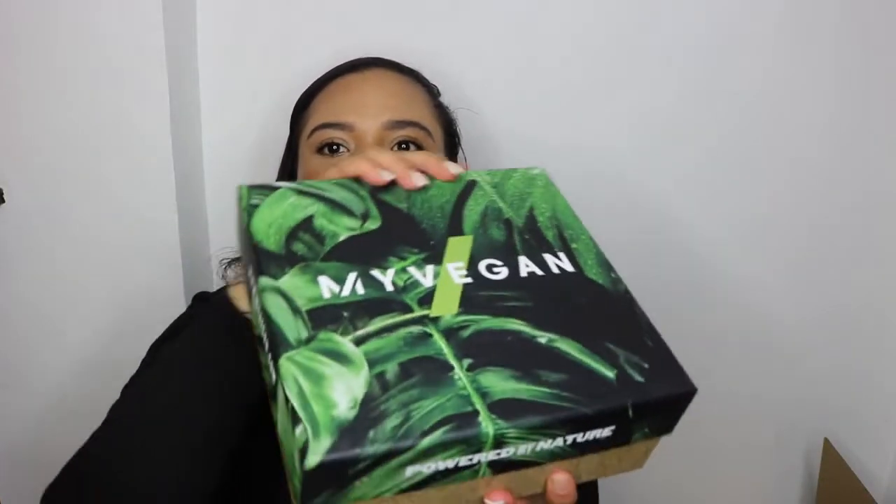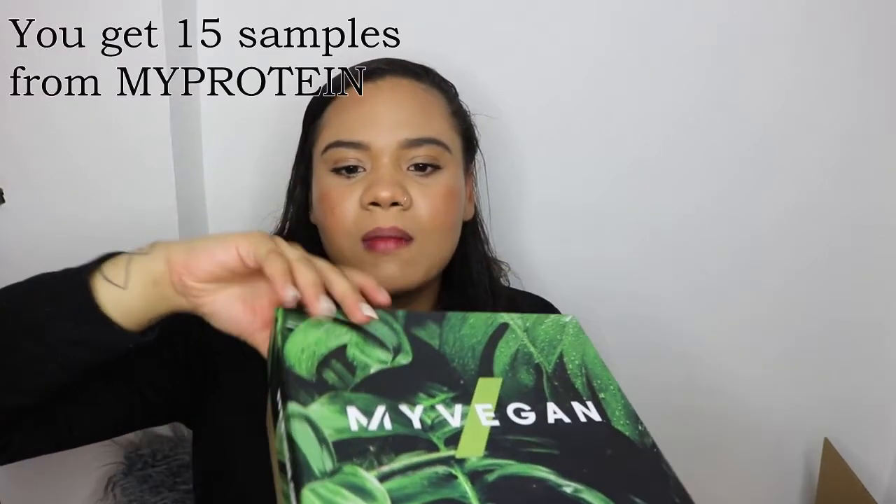It also comes with Vegan Carb Crushers in two different flavors, the My Vegan Baked Cookie, My Vegan Peanut Bar, and a few other proteins — their soy protein and vegan protein blend. There's quite a few bits and pieces. I love this box, it's so cute. Let me open it up!